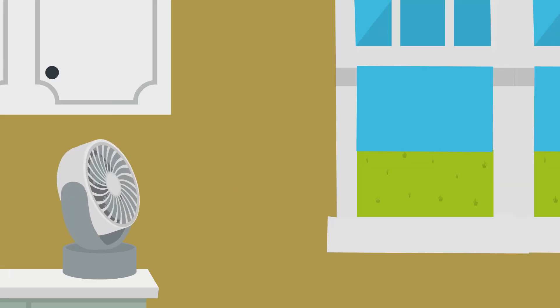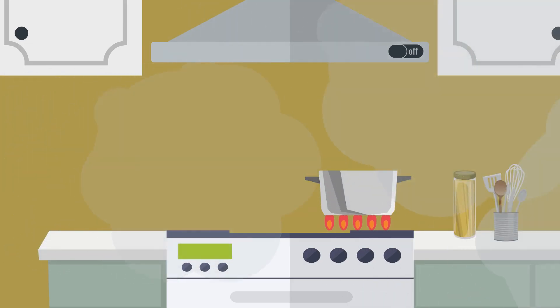When you cook indoors, always open windows and use the fan over your stove if you have one. This is especially important if you have a gas stove, which can create more pollution than electric stoves.